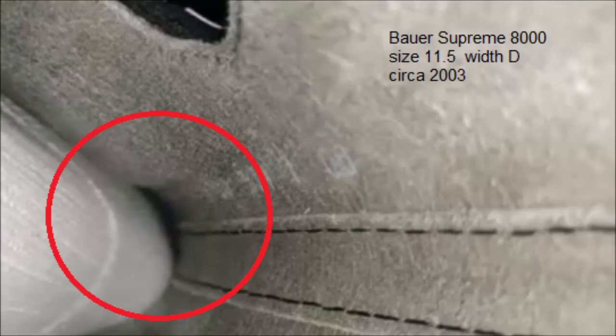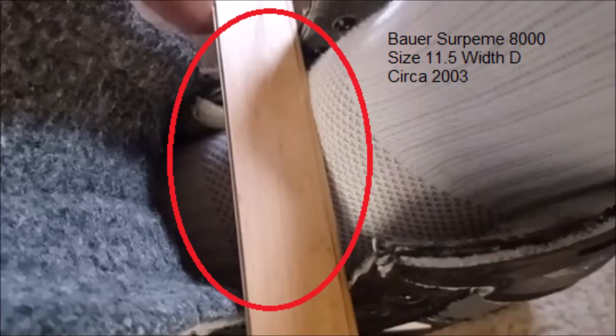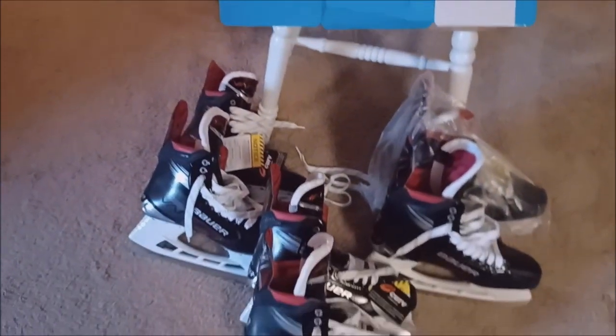This fits maybe a half size too big. This fit is perfect. The volume on this seems pretty good. The volume on this seems a little tighter. What's better? Here's a perfect fit. And the volume on this seems fine.